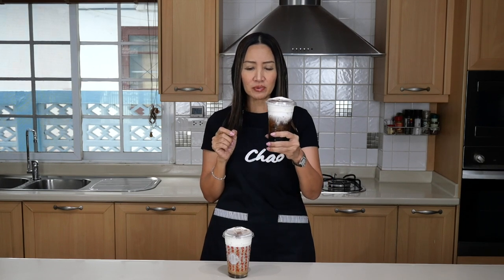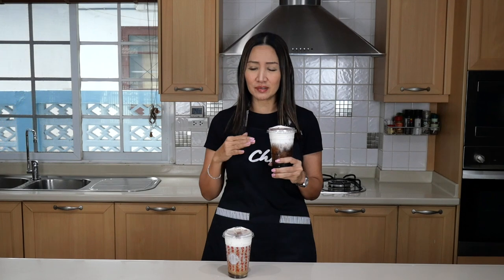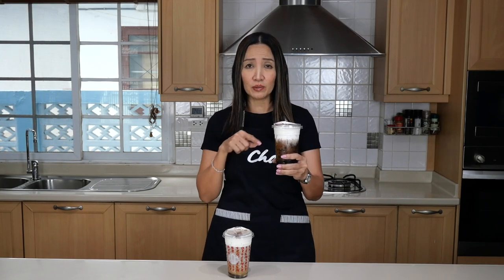I used exactly the same coffee and exactly the same proportion of water to coffee ratio. What I would say is the taste is very similar, except that the cold brew tastes a lot more refreshing. I wouldn't say it is very easy to differentiate between cold brew and non-cold brew — both taste equally good. You can even make this drink using espresso shots or even instant coffee.